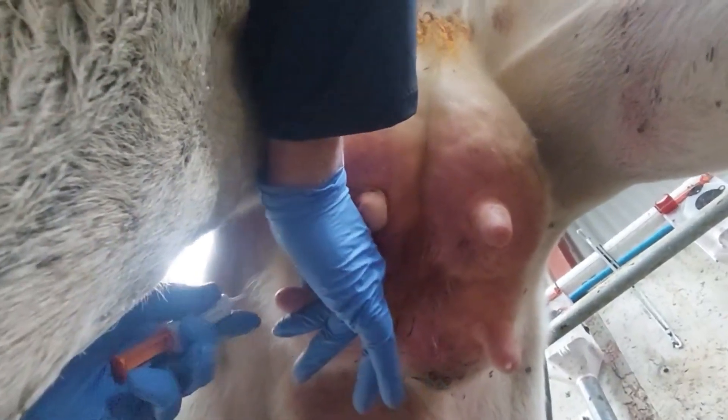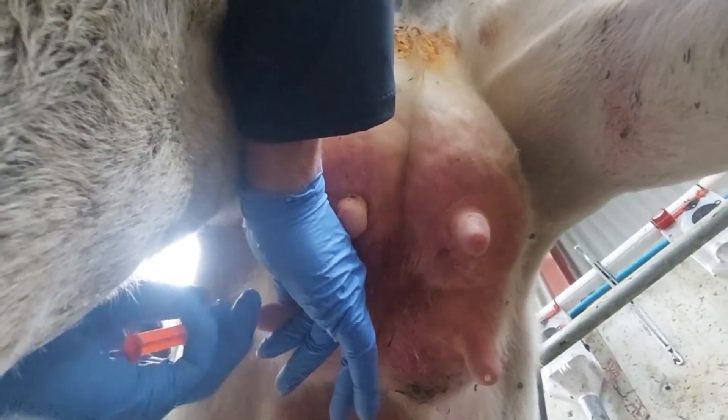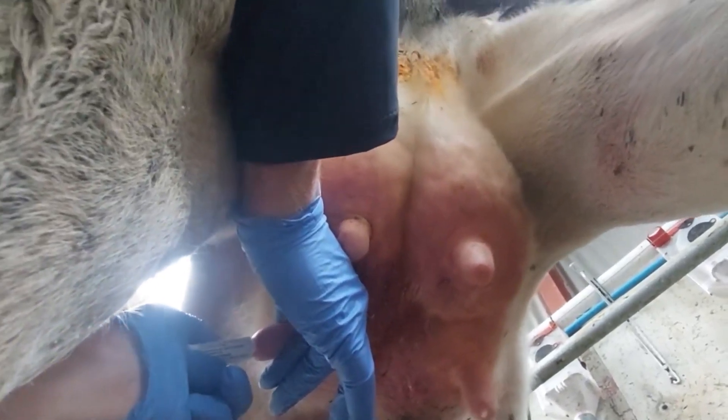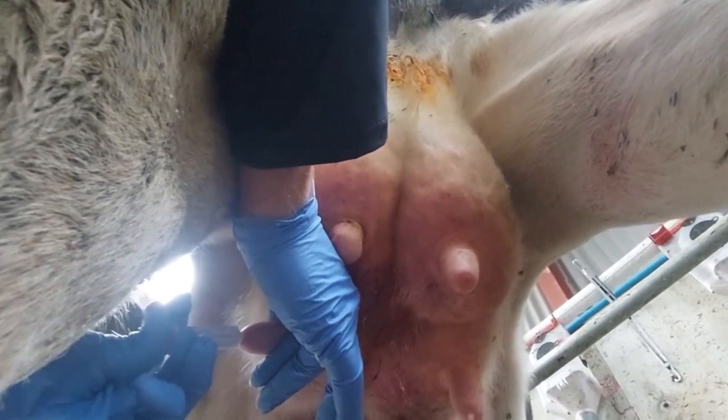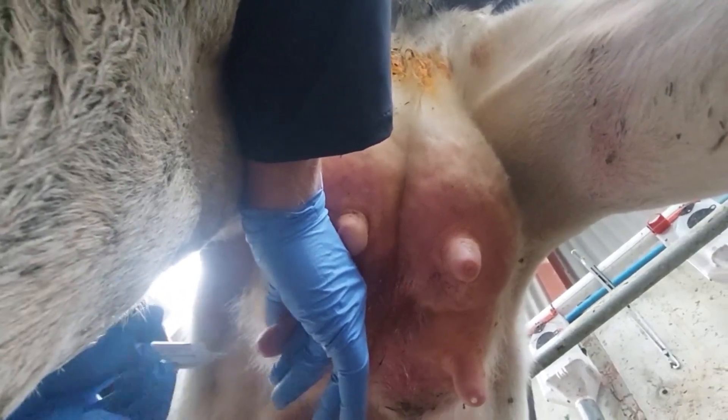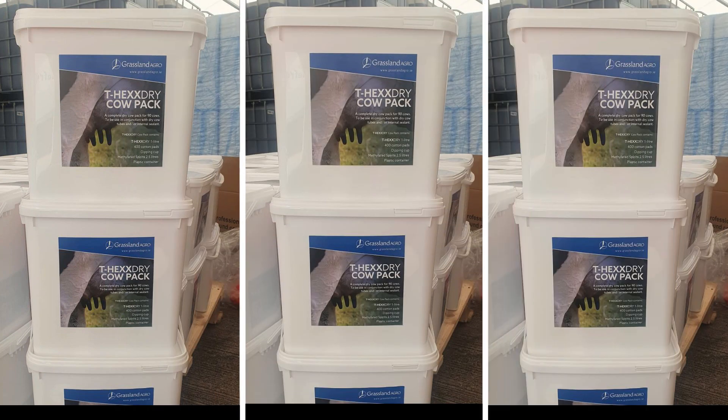The aim is to shut down milk secretion and seal the teat canal as rapidly as possible. The sealing usually takes over one week. Research has shown that virtually all new teat infections occur in quarters where the teat canal has not naturally sealed. T-hex Dry provides a physical antibacterial barrier, giving environmental protection to the teats during this period.